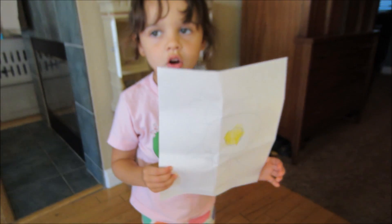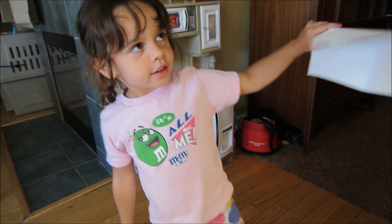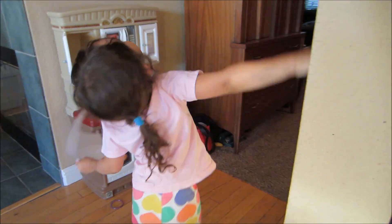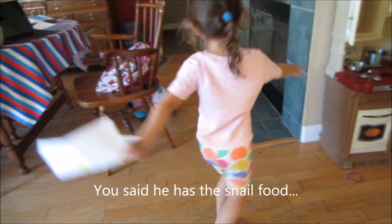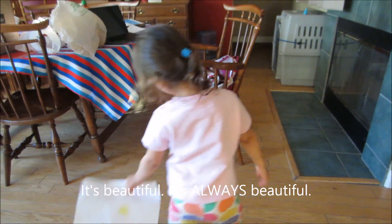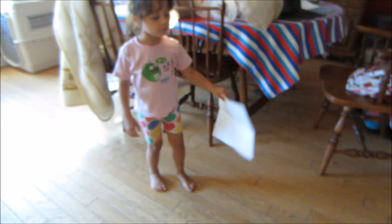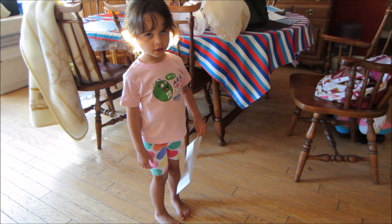Who's picture is that for? The snail. The snail? Can you tell me about it? You said give him the snail food. Do I give him this mixture? Because it's beautiful. Because it's beautiful? Is it a flower? Do snails like flowers? Yeah.